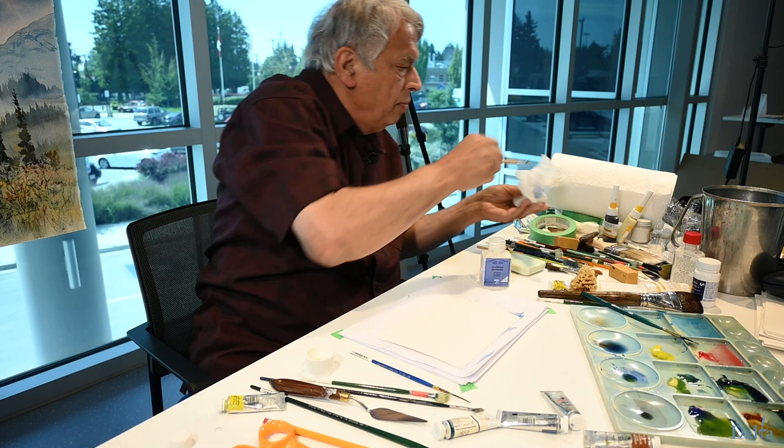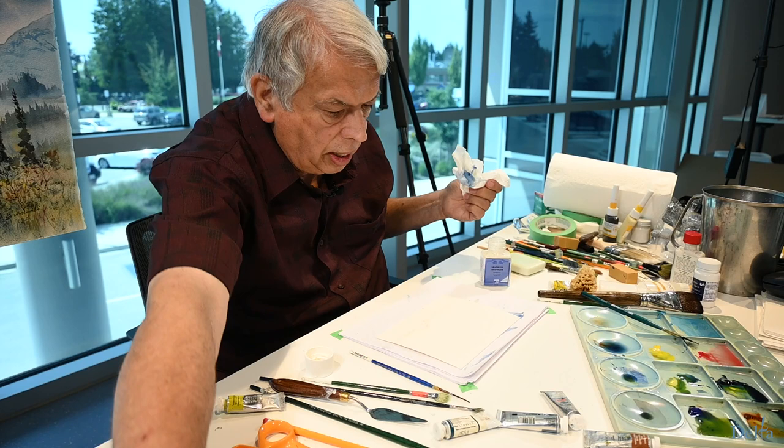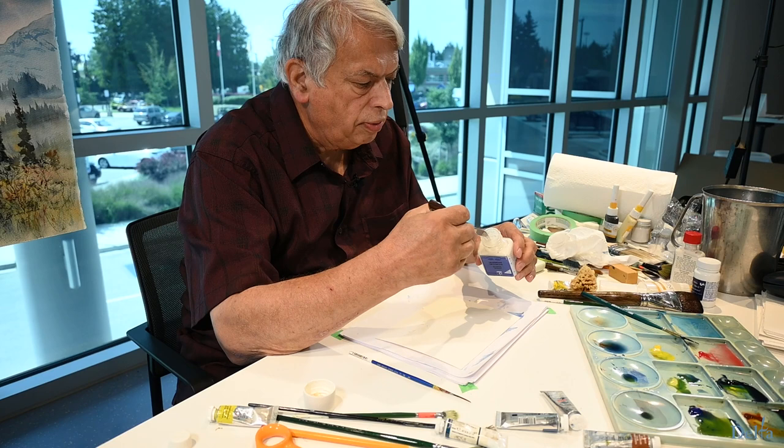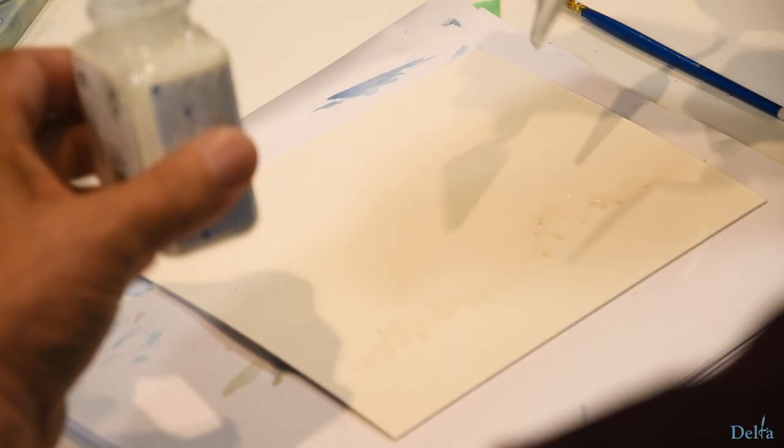The other thing I would use for masking is one of these palette knives. I stick it right into the masking fluid, make sure that it's not dripping or welling off the bottom, and I'll now drag this up to make a tree trunk.